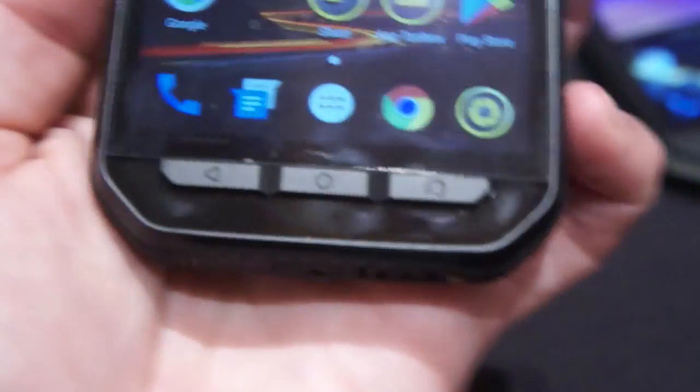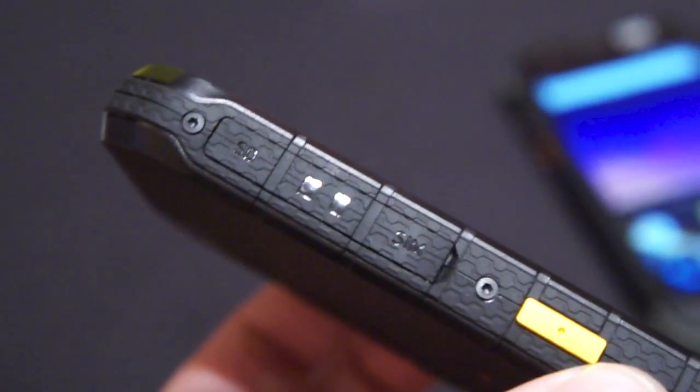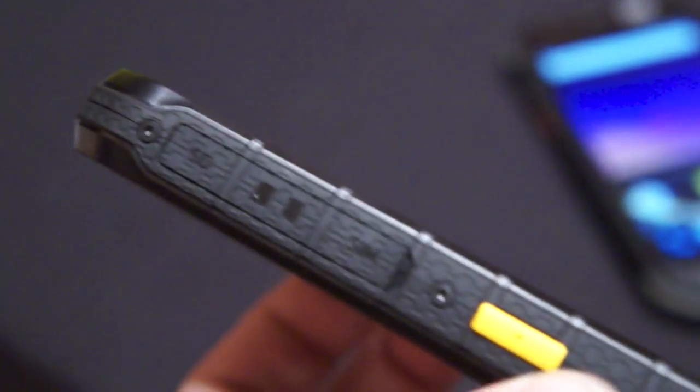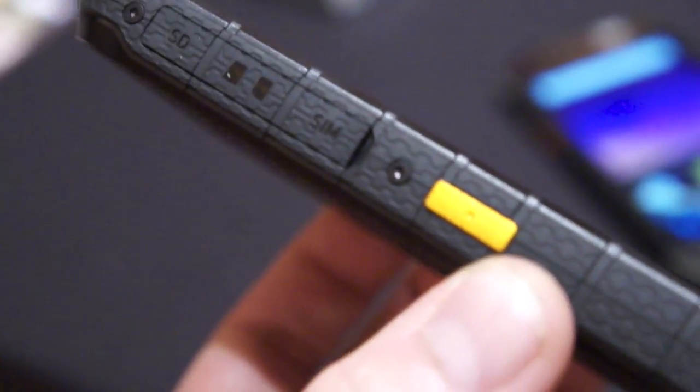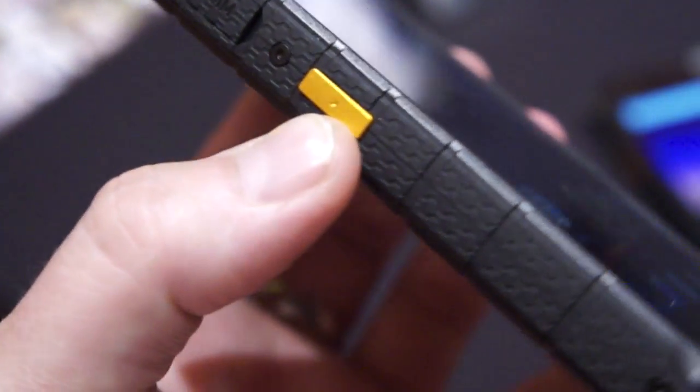It can charge another phone through micro USB with an adapter, which is really interesting. You can see the power/lock key and volume rocker on the right-hand side, and then three hardware buttons on the front. There's also a flap that covers the micro SD and SIM card slot, and a programmable key that can be used for push-to-talk, SOS, camera, or whatever you want.